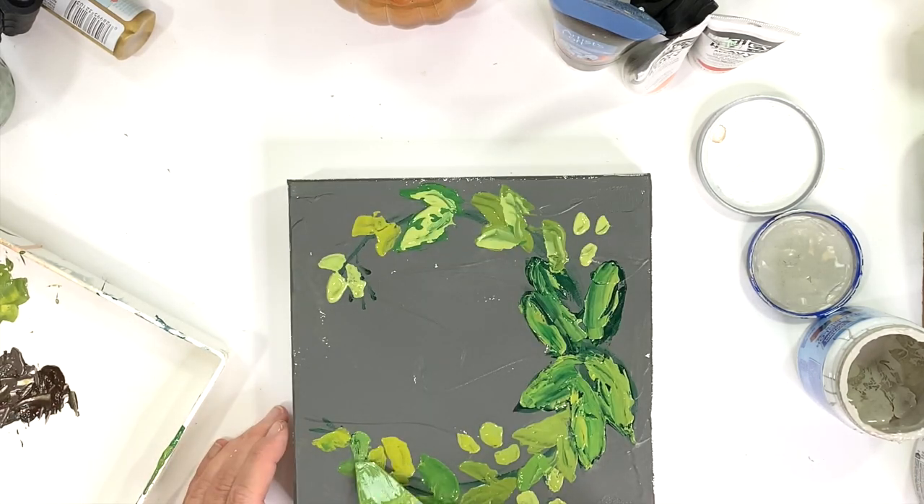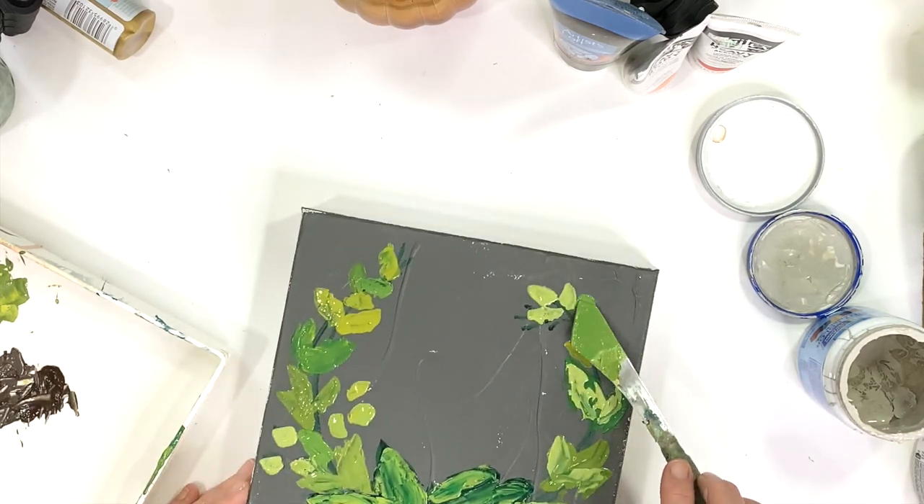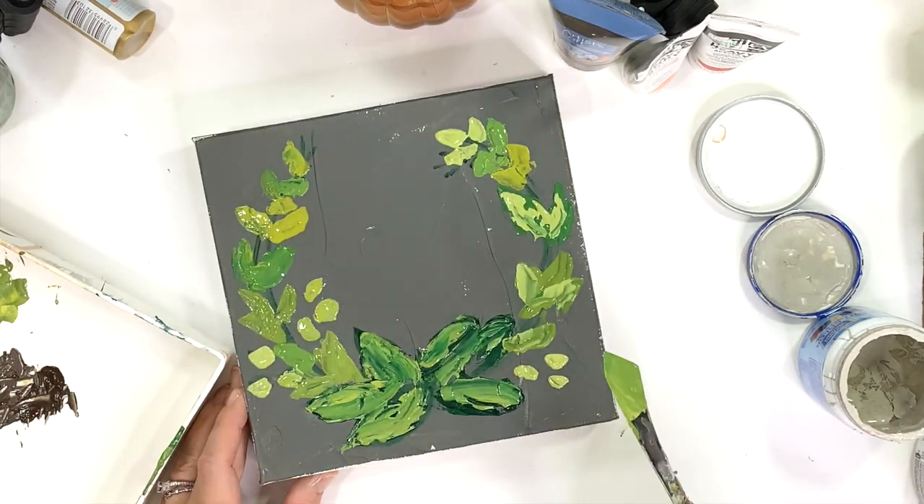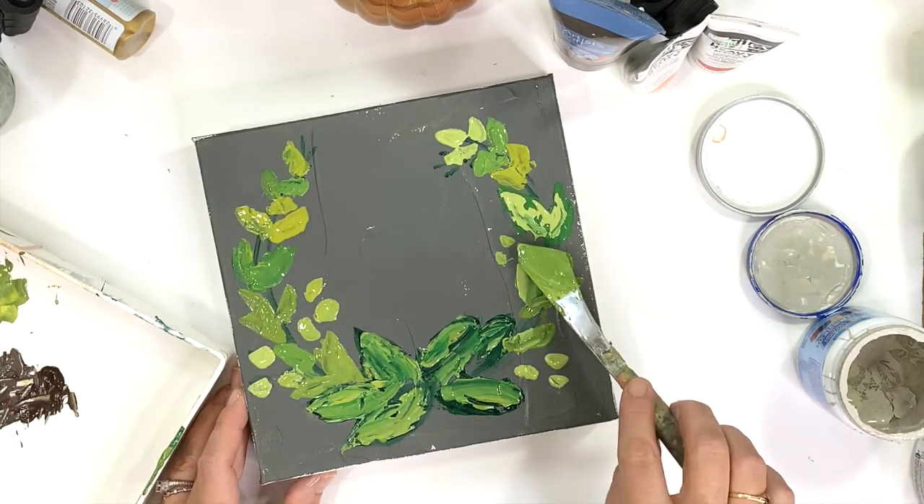Just keep filling in the areas that look a little sparse or need some more greenery. You can add detail and fill in the spaces as you go.